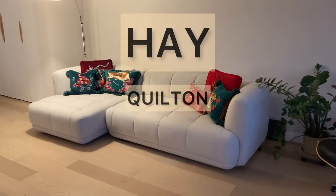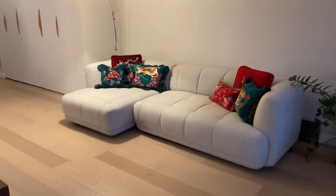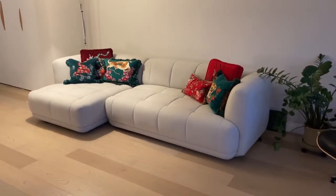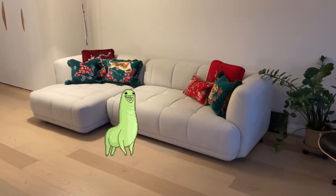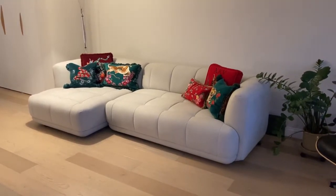Hi guys, I want to share with you today this Quilton Hay Sofa. We just got it after four months of waiting and I am very excited to share it with you guys. It's an absolute gorgeous sofa. We bought it sight unseen, never sat on it, never tested it.